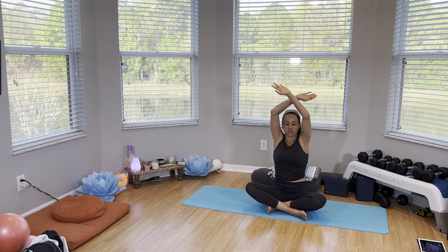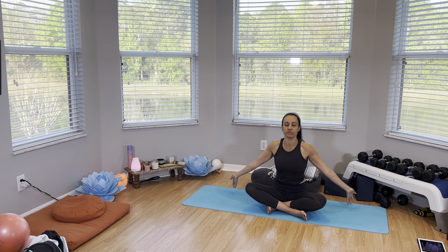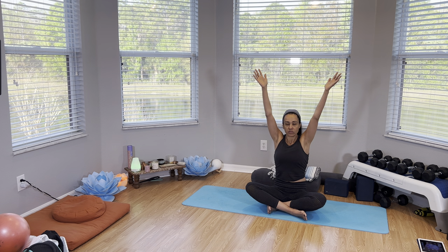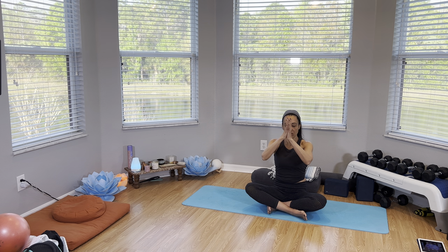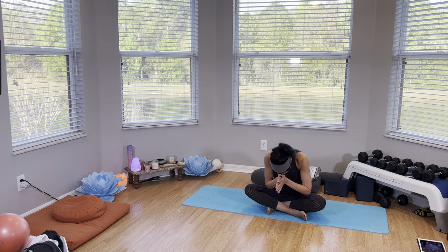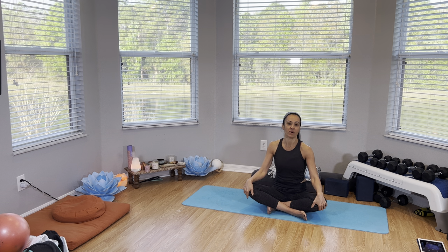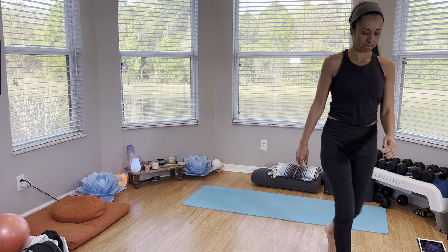We're going to finish with three deep breaths. Breathe in and breathe out. Breathe in and out. Last one — deep breath in. Bring the palms and hands together. Exhale, bring the thumbs to the heart. Namaste. Thank you so much for joining me here. This was our restorative yoga. This completes our second block of four weeks of body sculpt. I'll see you next week with a whole new calendar and program that I'll be posting on the group. Have a great day.